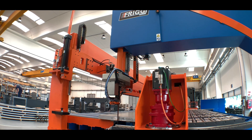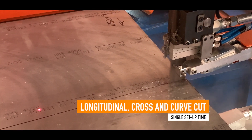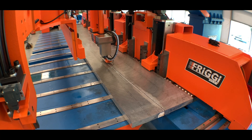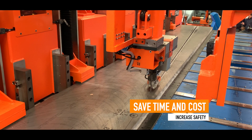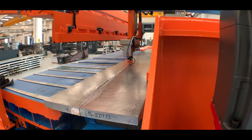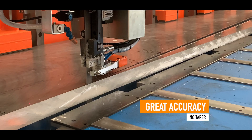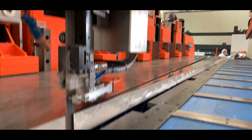Thanks to our latest development in cutting technologies, horizontal, cross-cut, and curve cuts can be made by a single machine and without having to reposition the material. This results in huge savings in setup time and material handling costs, all while increasing operator safety. With tolerances of plus or minus 0.2 millimeters in linearity and plus or minus 0.05 millimeters in verticality, there is virtually no taper.